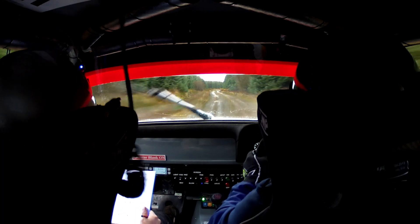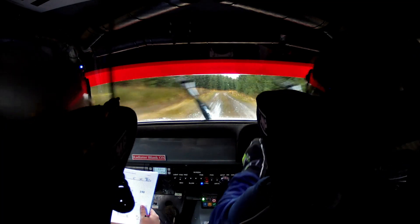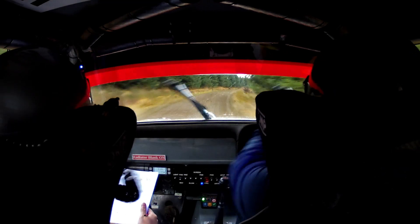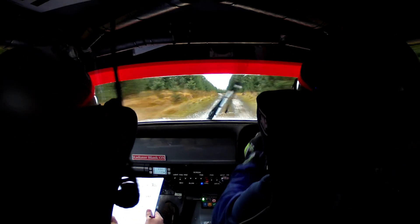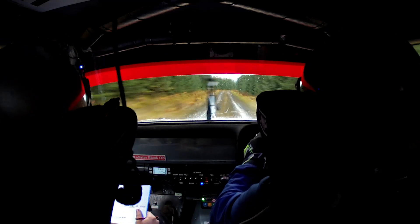Right 3 and then flat crest. Left 3, right 3, flat crest and slight left and flat right over crest. 150.